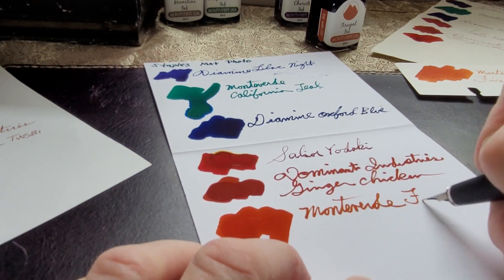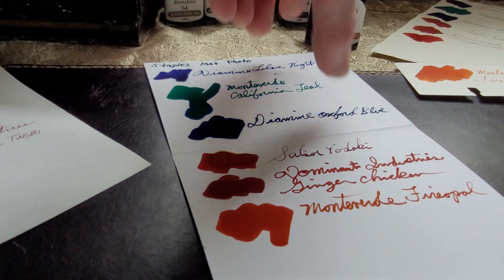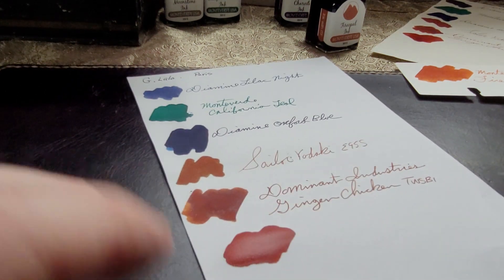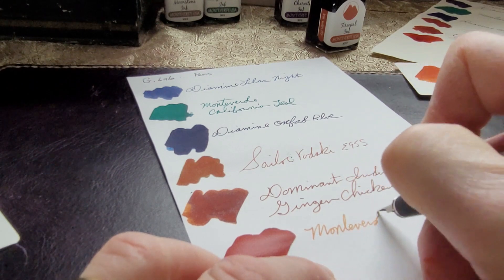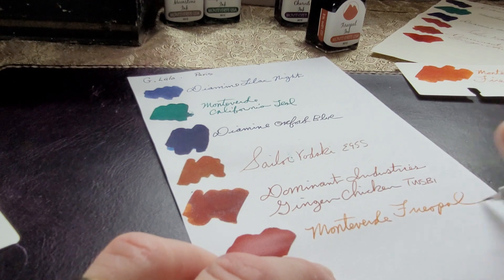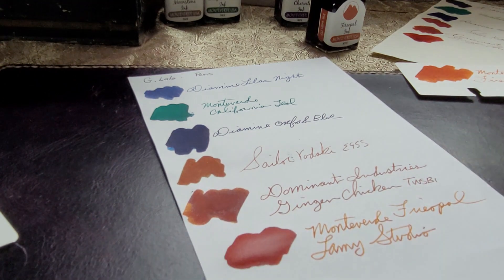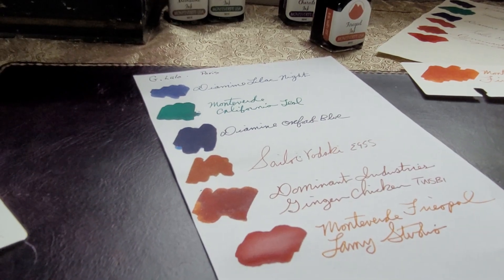This is a paper that comes in a pad — it's called G. Lalo Paris. There's a bit of a texture to this paper; it has a weave. But actually the ink moved across that paper very nicely and it looks good too.